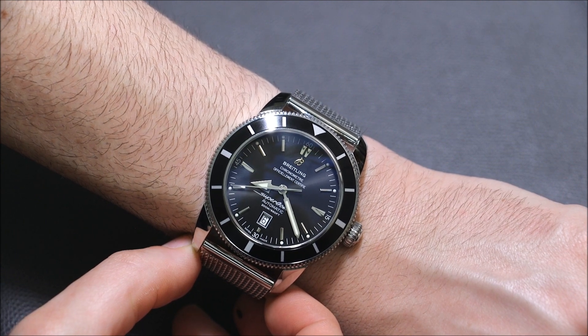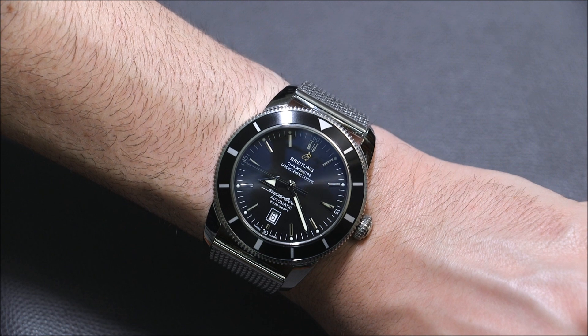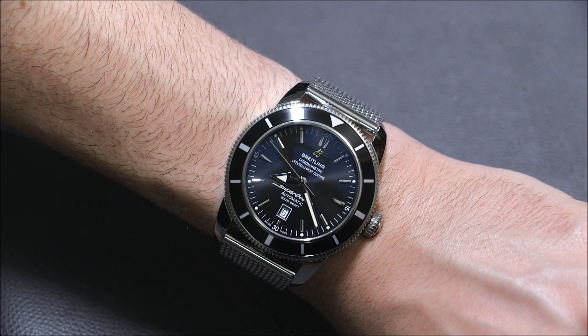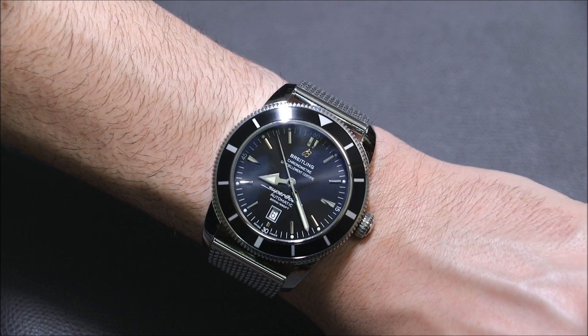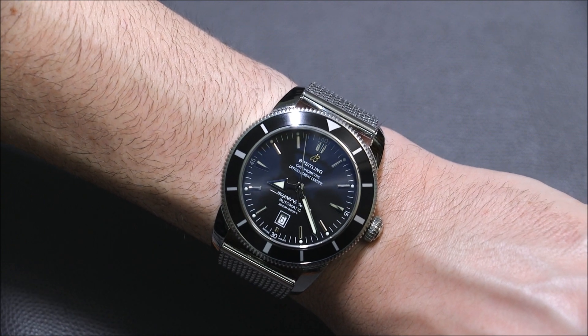It's aging well. Perhaps Breitling will get around to updating the Superocean Heritage in the next couple of years, but until then this is what we have and it's still quite a nice watch. Retail price for the Breitling Superocean Heritage 46 is $4,405, and you can see the full review on aBlogtoWatch.